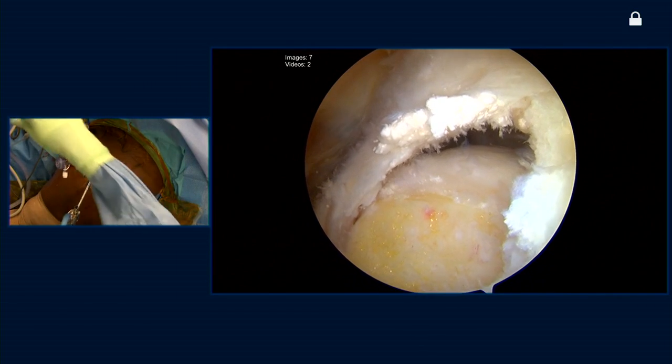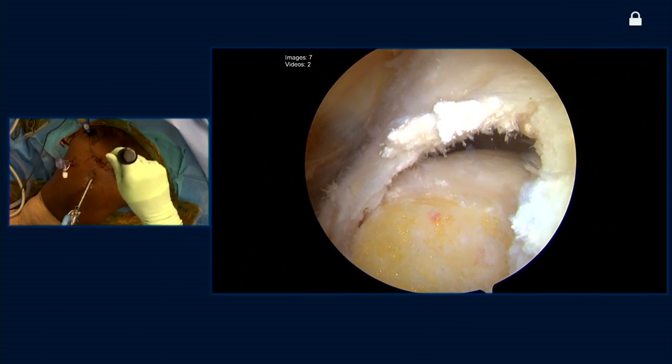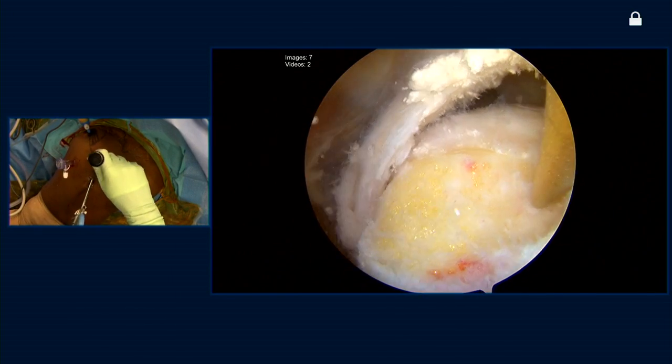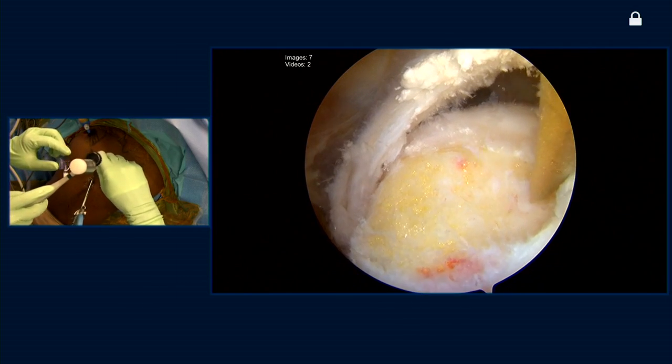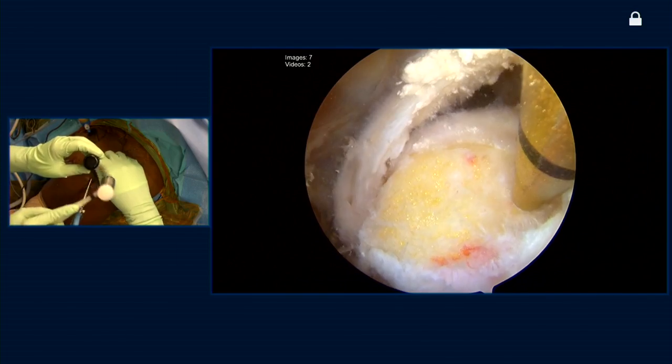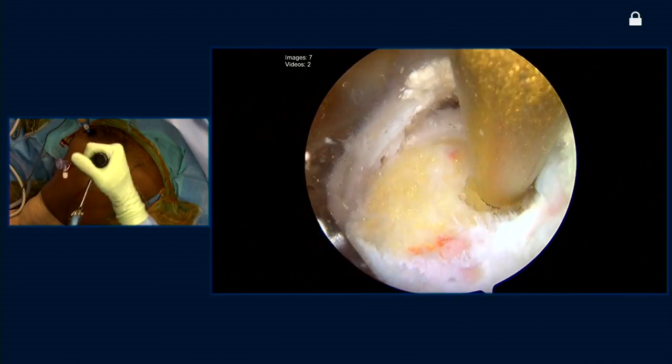I'm going to just make a stab wound for percutaneous placement. We're going to come just off the edge of the articular surface for our medial anchors. We'll prepare our pilot hole posteriorly, and then we're going to prepare our pilot hole anteriorly, just slightly externally rotating the arm at the elbow.